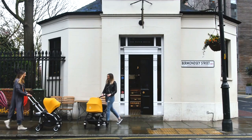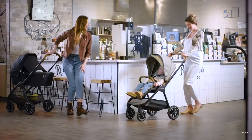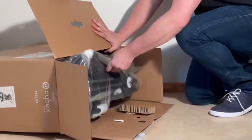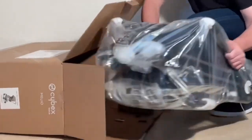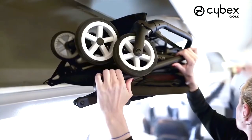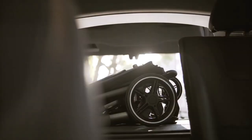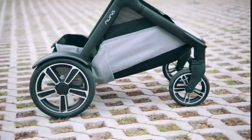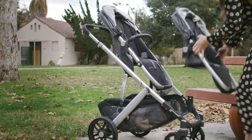Today we're going to do a larger overview-type comparison, looking at more than 20 different strollers with reversible seats that we've previously reviewed, divided into three categories ranging from small models intended for travel, urban use, or keeping in the trunk, all the way up to the largest models, which are generally sturdier, better off-road, and may come with a tandem option.